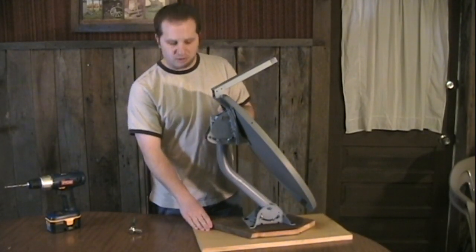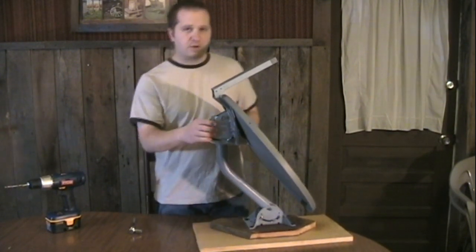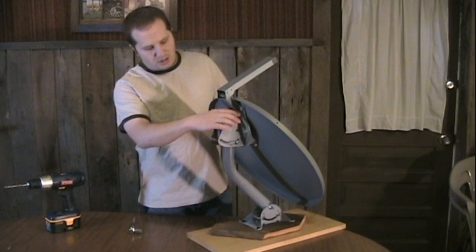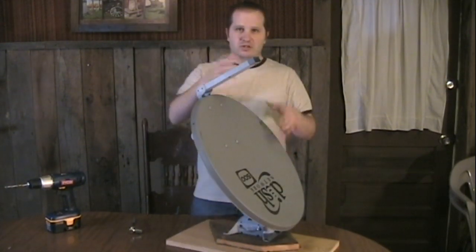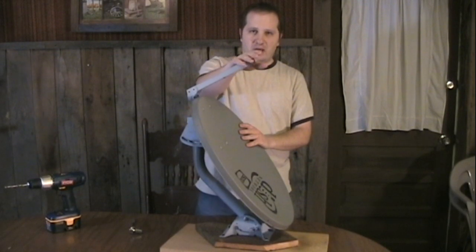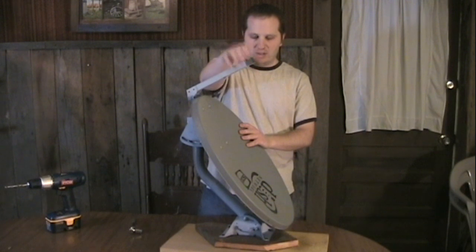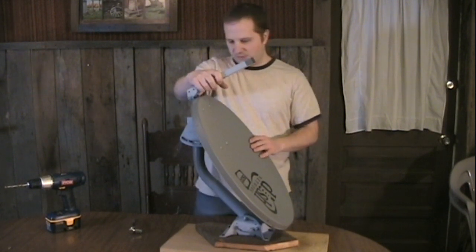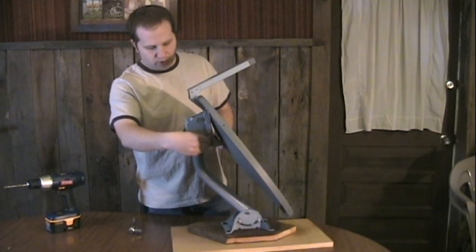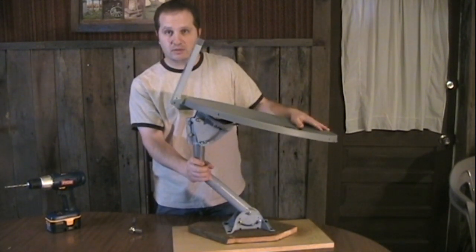I'm making a little progress here. I have a couple of boards that I used to make a base. I was also able to change the mount in such a way that I could flip the dish over, and I did that because I think this will be useful on the top. Perhaps I can rig something up to hang the cooking vessel right in the focal point using this. I also put wing nuts here so I can adjust it however I need to depending on the angle of the sun.